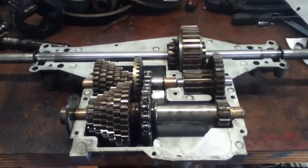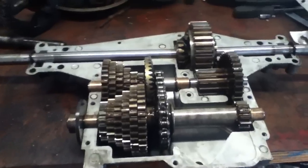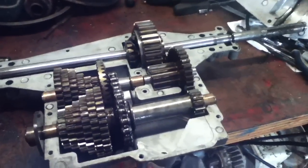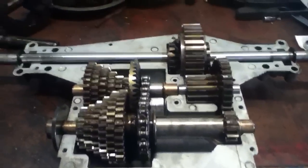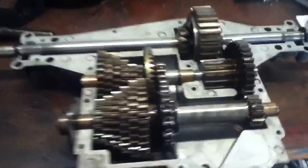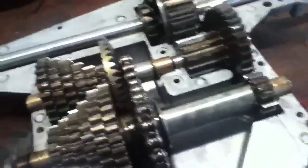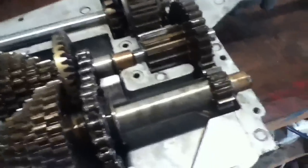Today I'm going to show you a quick tip on putting a transaxle back together. It's off of a lawnmower - would be like a Peerless or a Spicer, or even the ones with the side shaft. Those are all pretty much the same. Putting it together won't go together really easy unless you watch for this.